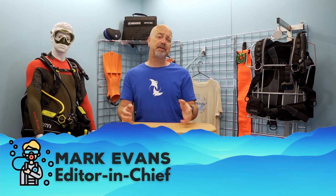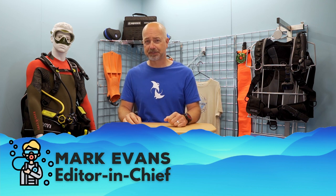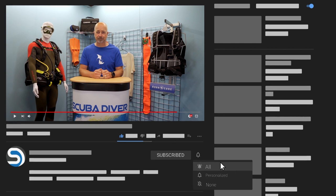For those here for the first time, my name is Mark. I am the Editor-in-Chief of the Scuba Diver Media brand, and welcome to the Scuba Diver YouTube channel! Take two seconds, hit that subscribe button and you won't miss out on any of our future videos. Remember to ring that bell so you get notification of the latest releases. Everyone loves free — check out the description below for all sorts of goodies, like a free digital subscription to any of our magazines.